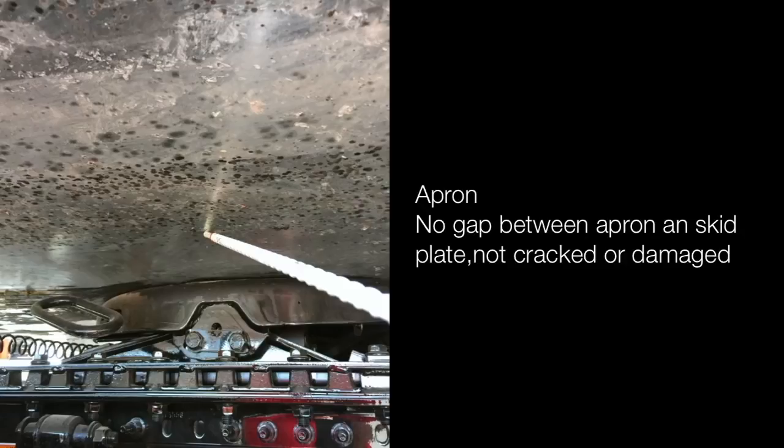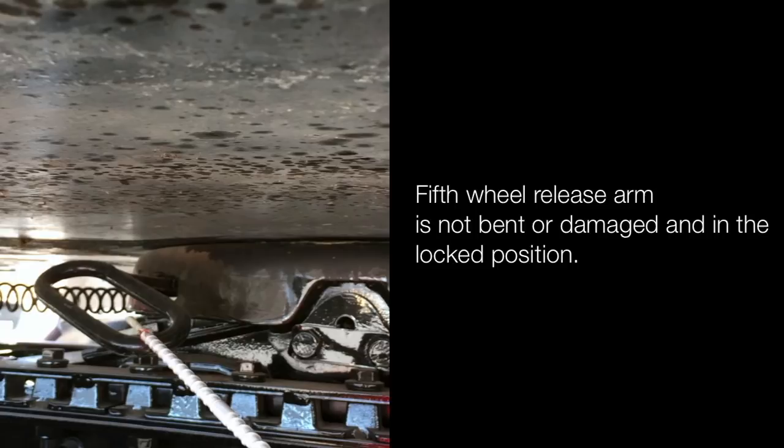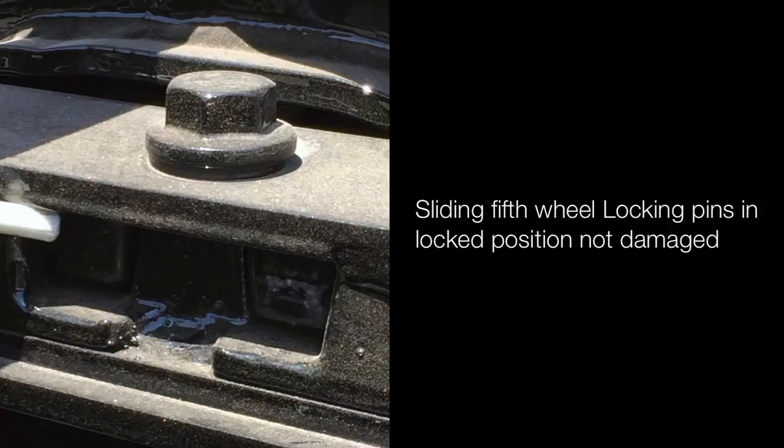Apron: no gap between the apron and skid plate, not cracked or damaged. Skid plate: no gap between apron and skid plate, not cracked or damaged. The fifth wheel release arm is not bent or damaged and is in the locked position. Sliding fifth wheel locking pins are in locked position and not damaged. The fifth wheel base and frame is in proper mounting and secured, not cracked or damaged.